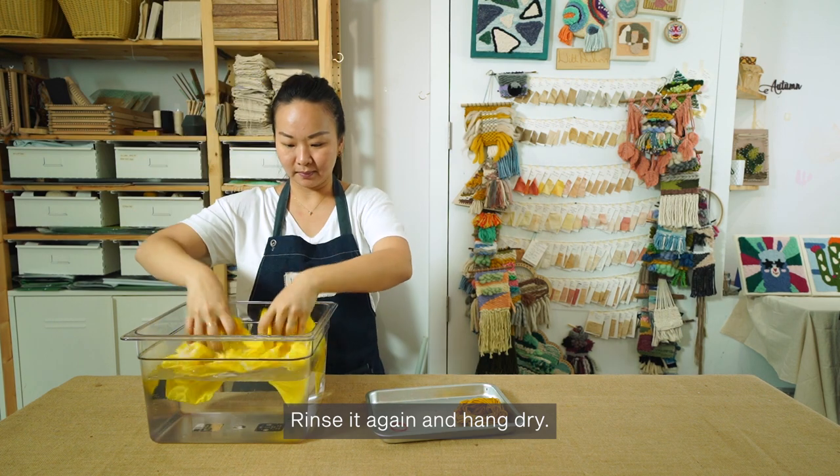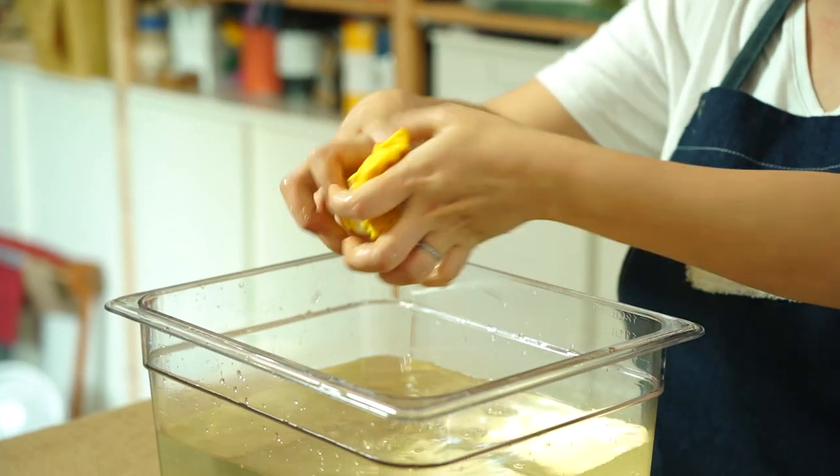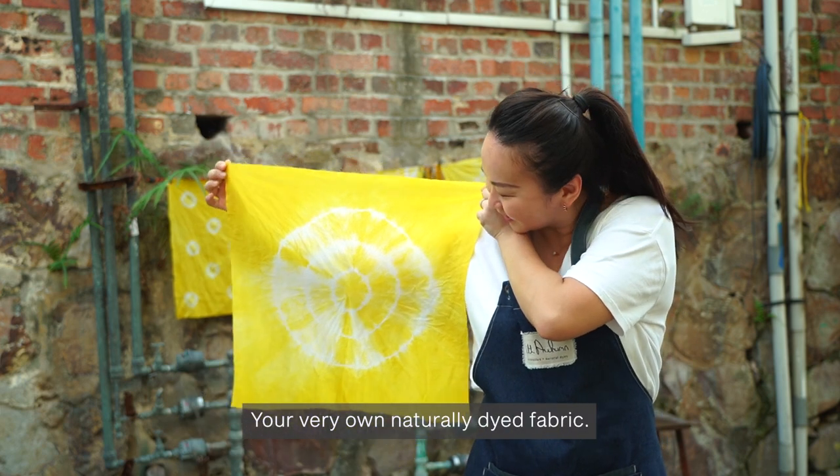Rinse it again and hang dry. There you have it — your very own naturally dyed fabric.